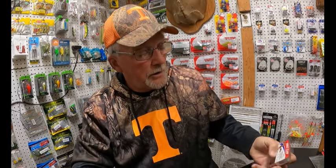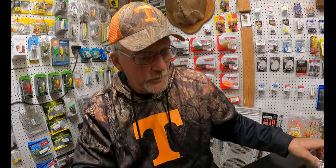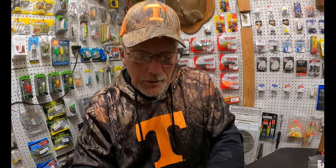I'm using Eagle Claw No. 2 bait holder hooks, and I'm using yellow braided line for visibility purposes and a red hook so y'all can see better.